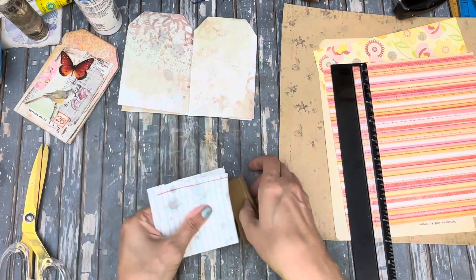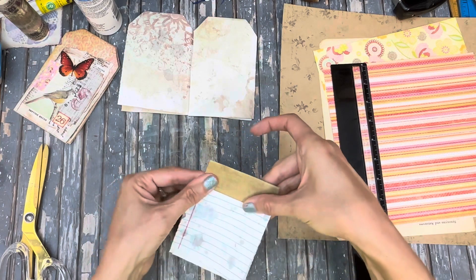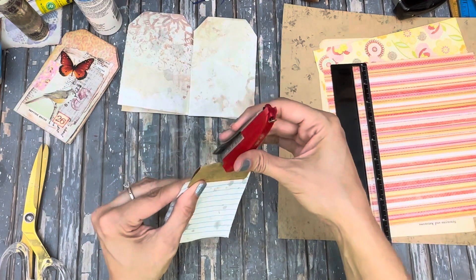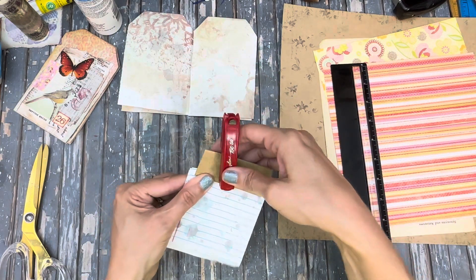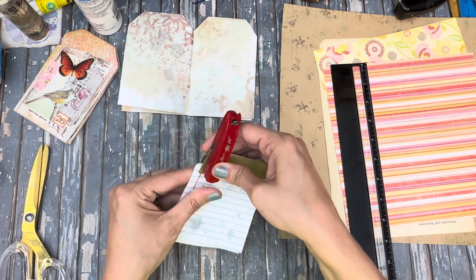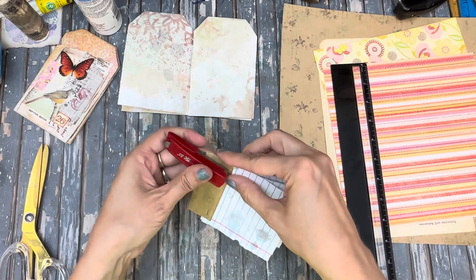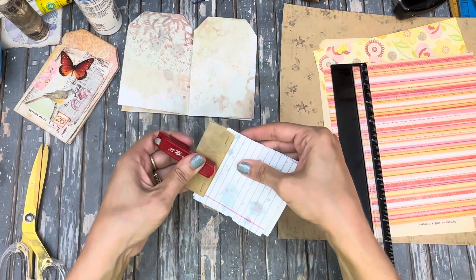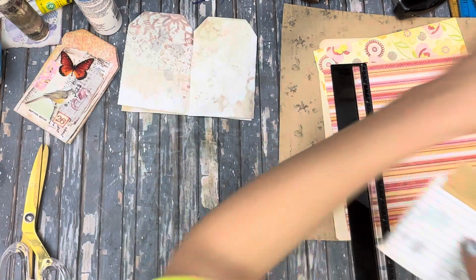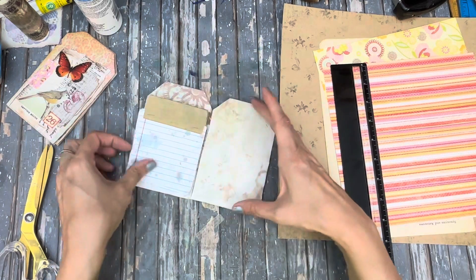This is going to make it look like our notebook's a little taller than it really is. We'll use our little stapler — just make sure you get all your paper bits in there, don't want to miss any. Go over to this side, go in the middle. And that is our little notebook — we can just pop it right in here somewhere.